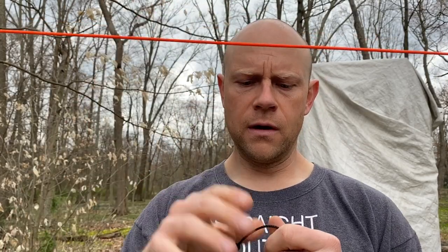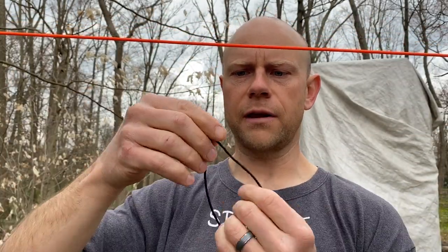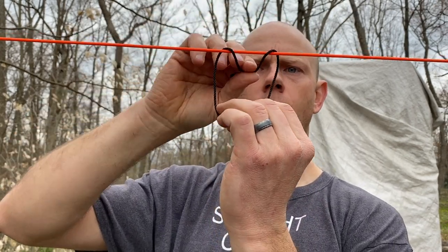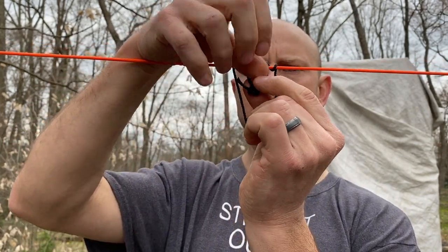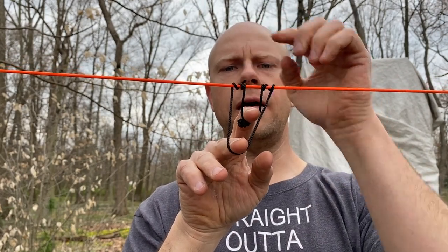Now I want to show you the Prusik knot. This is a classic knot used in rescues, rock climbing, but also in survival — you can use it to help set up shelters and all sorts of things. You take your little piece of bank line that's tied together, lay it over your horizontal ridge line, and it's going to go underneath and through once, twice, and then three times. Keep note that these lines on each side are parallel.